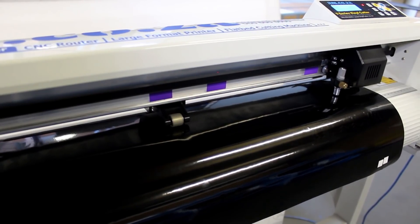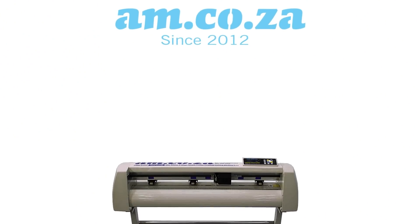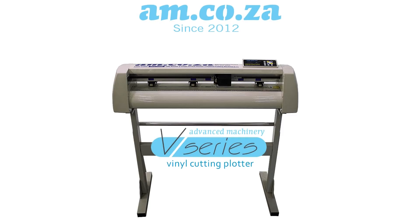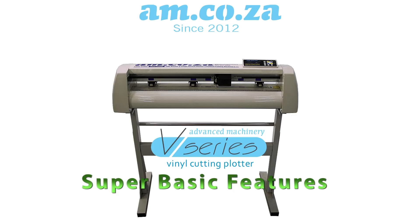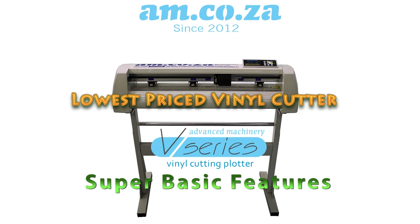Vinyl cutters are becoming more and more popular in the sign making market. Since 2012, when AM.co.za first opened its doors, the V-Series Vinyl Cutter was, and still remains to this day, the hottest sale. The popularity of the V-Series remains due to the fact that it has very basic features, and still is the lowest priced vinyl cutter in its class.